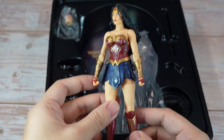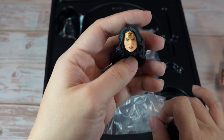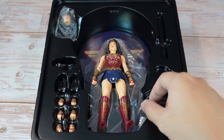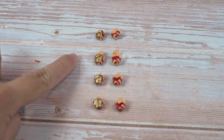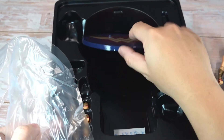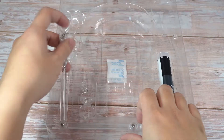She comes with two interchangeable heads which are both sculpted and painted nicely. She also comes with four sets of interchangeable hands: a pair of fists, a pair of open hands, a pair of lasso grabbing hands, and a pair of weapon holding hands. And lastly, she comes with a standard Mezco base with her symbol on the center and the stand.